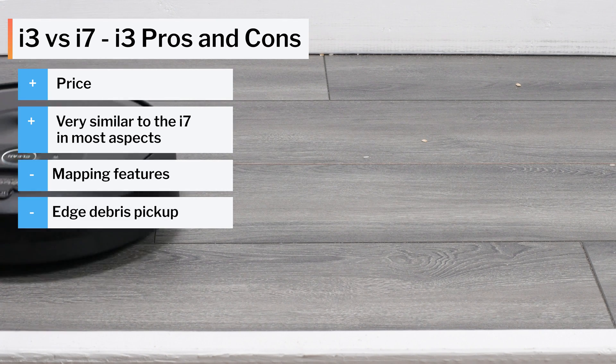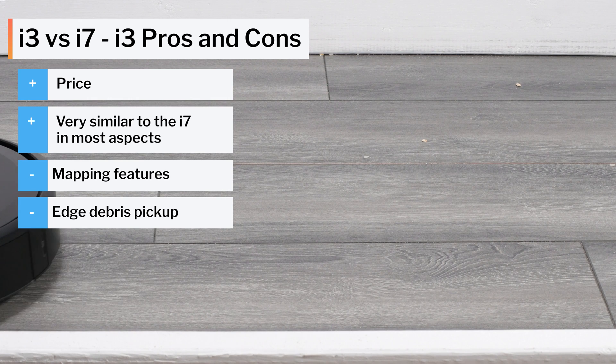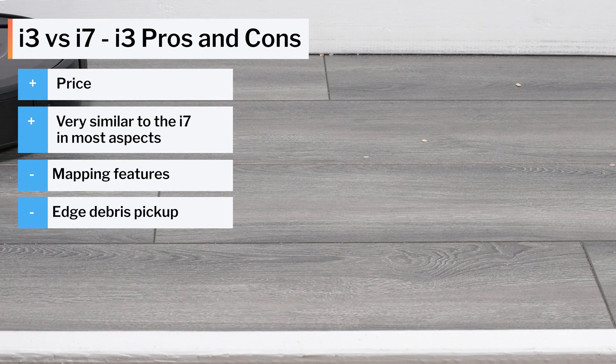See the description of this video for links to buy these robots, as well as a link to the latest updated list of all of the robot vacuums we recommend. Thank you for watching.